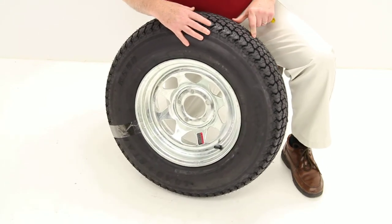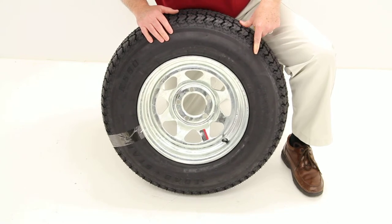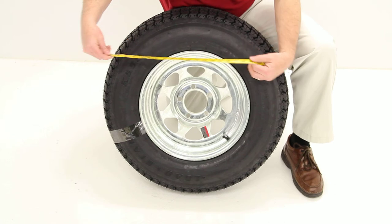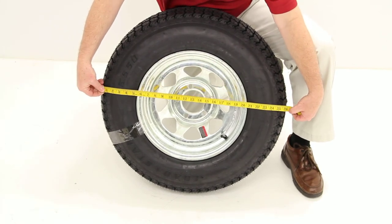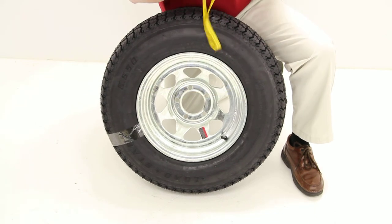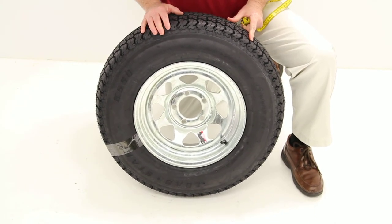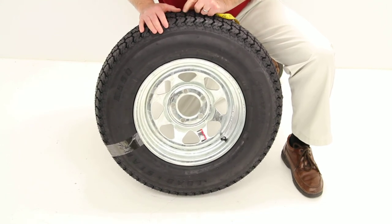With a bias tire, the sidewall will usually be a little bit firmer when compared to a radial design tire. One last measurement is the overall diameter, which would be 26 inches. This tire and wheel combo does come with a limited 2-year warranty. And that should do it for part number AM3S450.